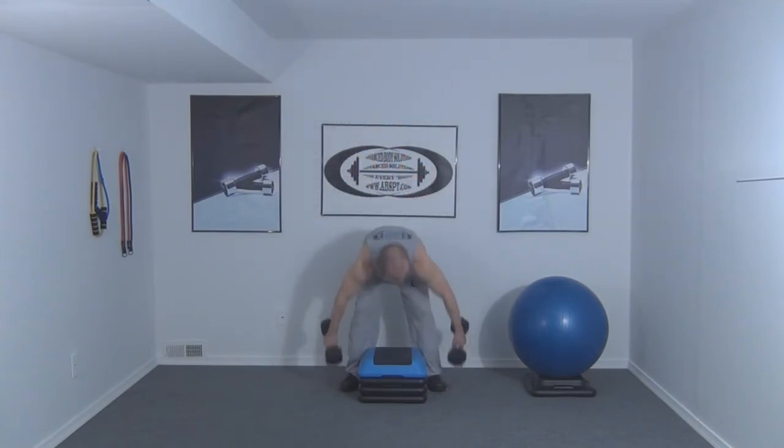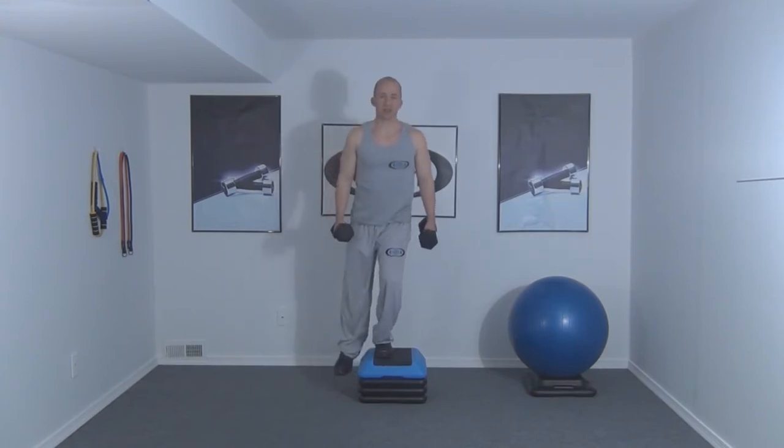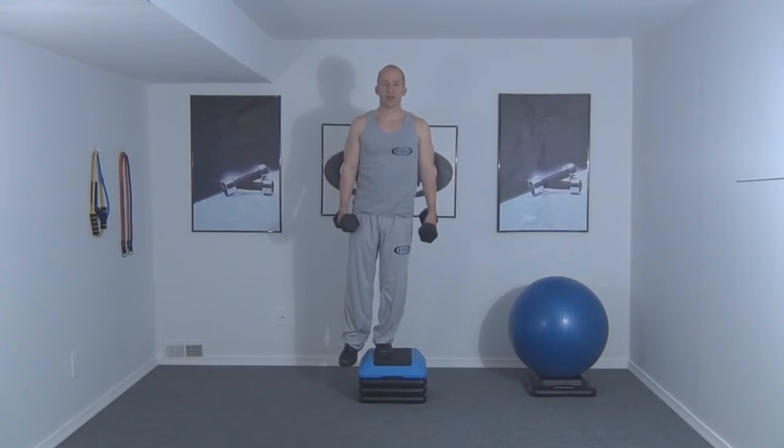We're going to start by holding a pair of dumbbells to the side of the body with one foot resting on the step. We're going to raise the body until the leg is fully extended, then raise the body up a little higher by standing on the leg.